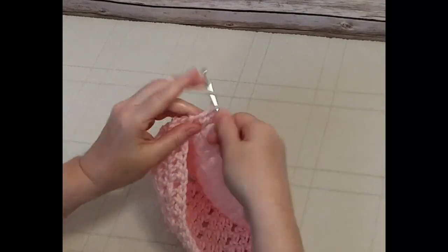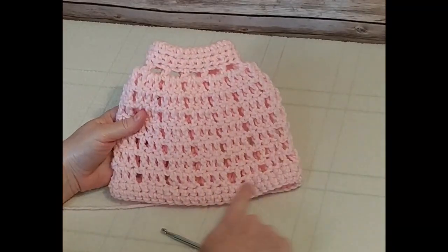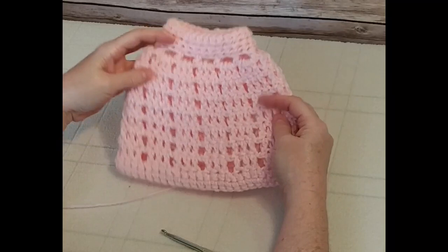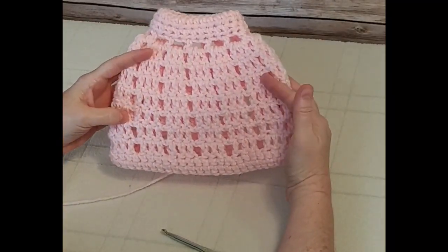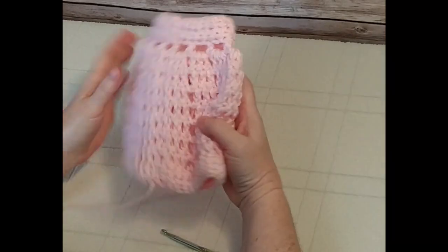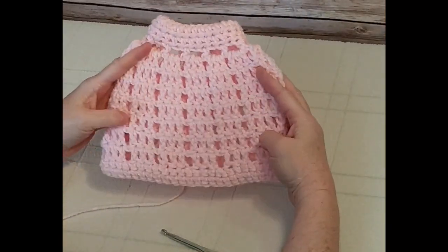I went ahead and finished two rows of single crochet around the bottom of the hat, and now we've completed our icy pink messy bun beanie. I'm so glad you could join me. Please click subscribe on my channel and you can visit my Facebook page at Lamplight Crochet. We'll see you back here next time — feel free to share these videos with your friends who crochet. Thanks for joining me!